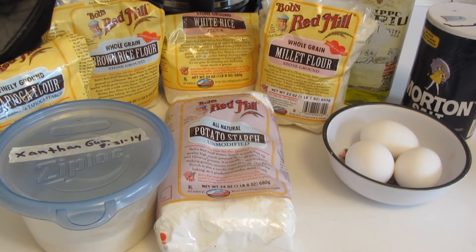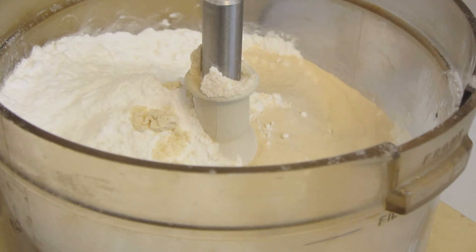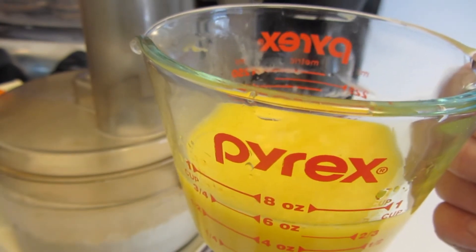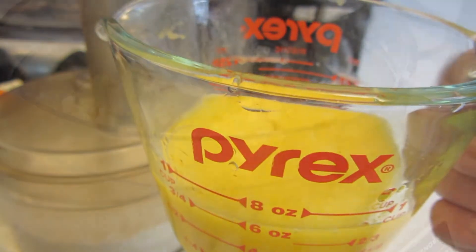Measure all your dry ingredients into a food processor and pulse it for a few seconds so everything is combined. Whisk together the eggs and the olive oil and slowly pour this through the chute of the food processor. I'll show you what it looks like after it's mixed.